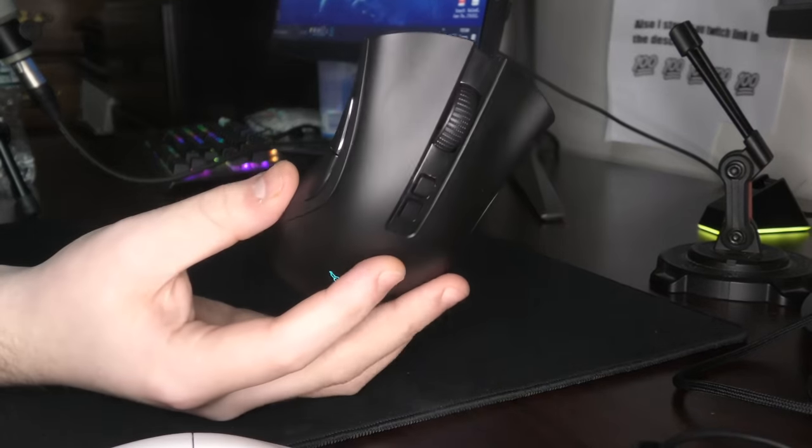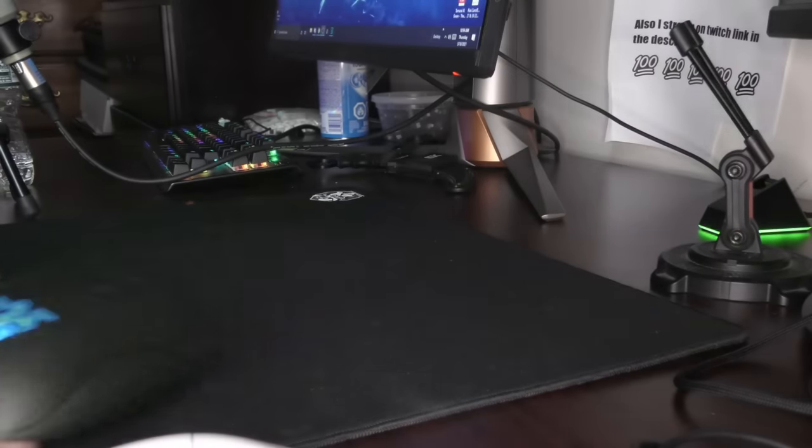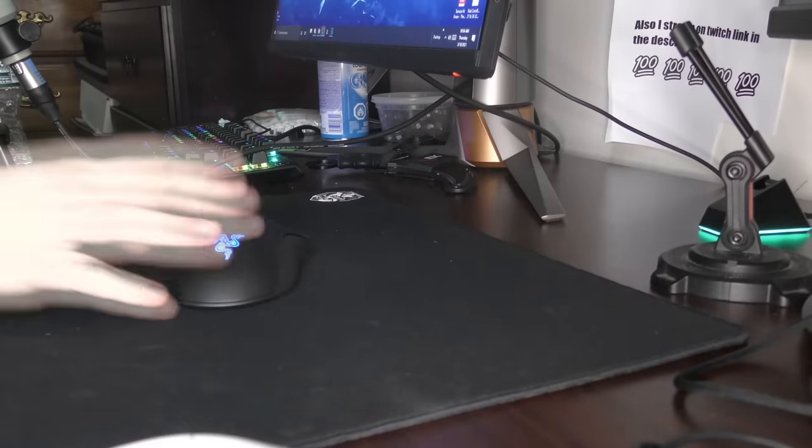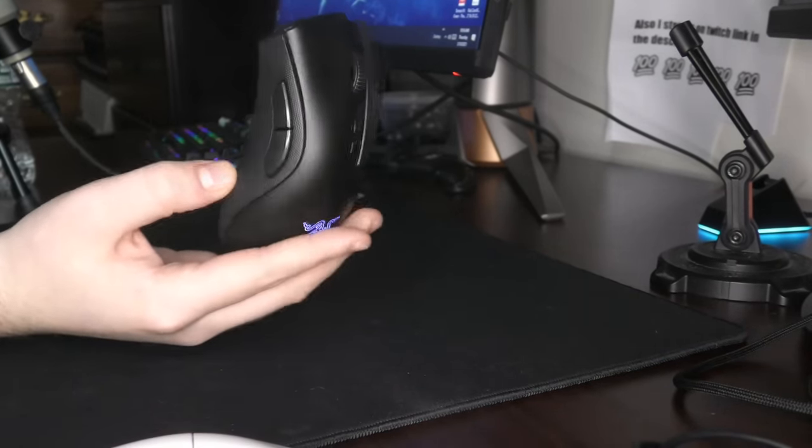Yo, what's good YouTube? It's Bordzee and this is going to be a review of the Razer Deathadder V2 Pro. I'm sure some of you guys have seen my palm grip videos where I talk about this mouse, but now I'm going to take a step back and review the mouse as a whole.